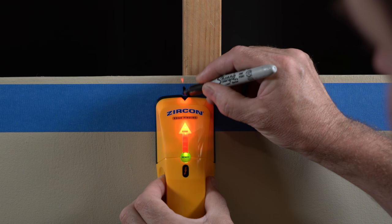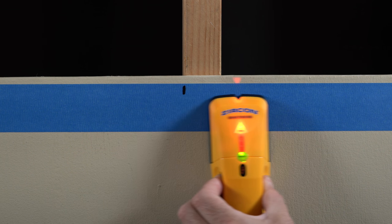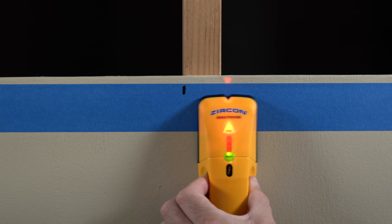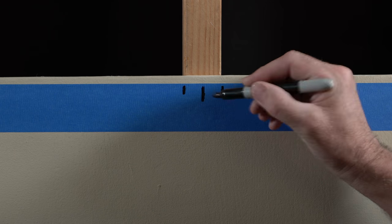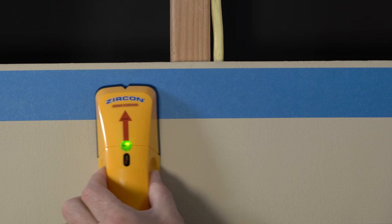The StudSensor Pro 35 has located the edge of the stud. Mark this edge. Without releasing the power button, continue scanning beyond the marked spot until the red edge light turns off. Slide the tool in the reverse direction to locate the other edge. Mark this edge. The center of the stud between the two marks is where you'll want to hang your object.